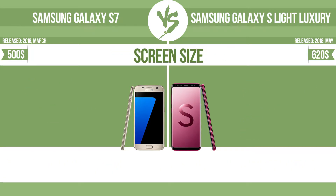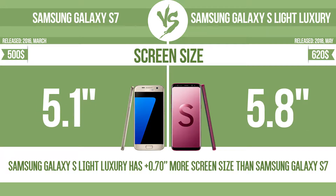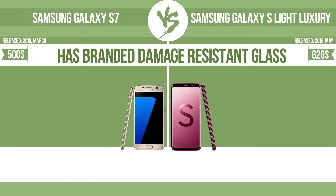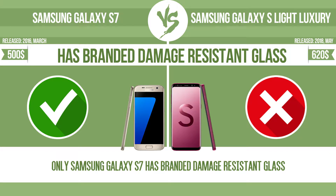Screen size. The bigger the screen size is, the better the user experience. Has branded damage-resistant glass, such as Corning Gorilla Glass or Asahi Dragon Trail glass, which is thin, lightweight and can withstand high levels of force.